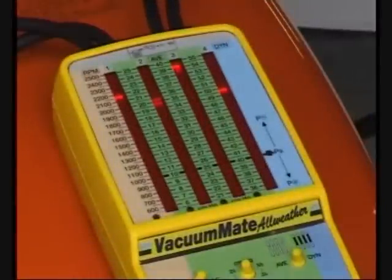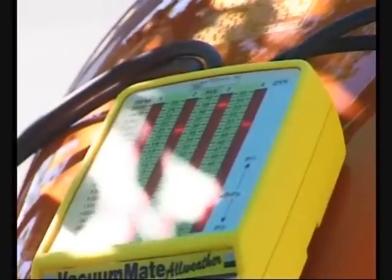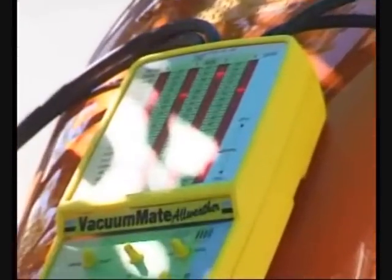The easy to read columnar displays feature bright LEDs that are visible in sunlight. The combination soft outer and hard inner enclosure protects the instrument against shocks and drops, as well as the surfaces on which it is placed.